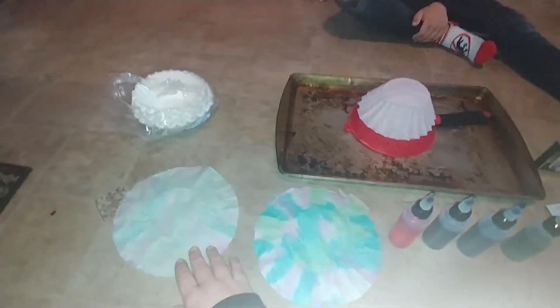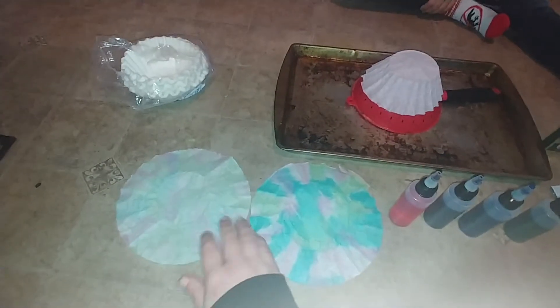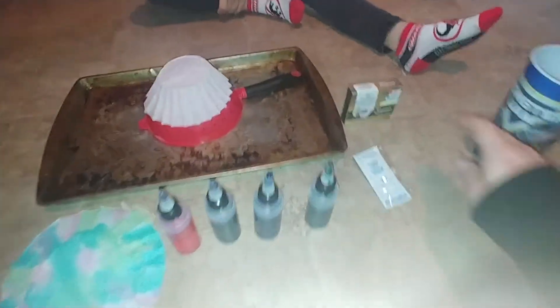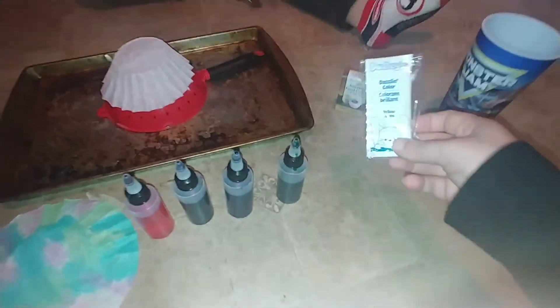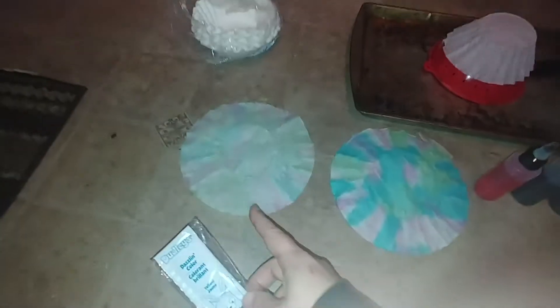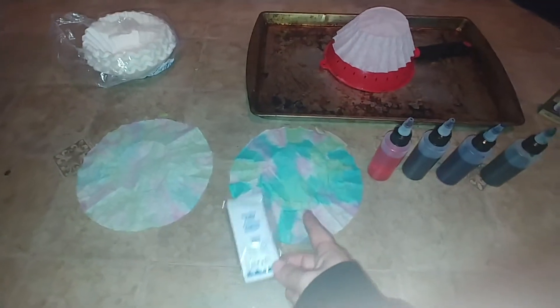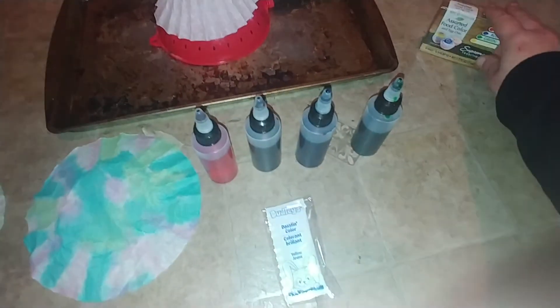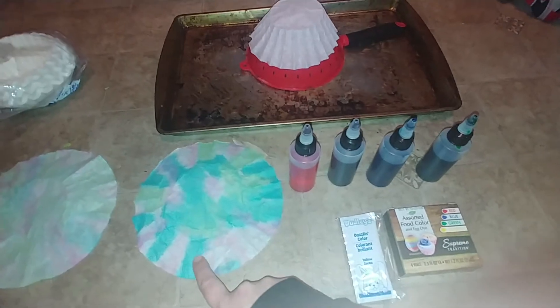Some of you have done this at school before, but we have these coffee filters that we've colored. This one's a darker color, this one's a lighter color. We used our leftover egg dye colors, and that's what we used to get these light colors. Then we decided we wanted darker colors, so we mixed in the food coloring with the egg dye, and it made our colors darker and more colorful.